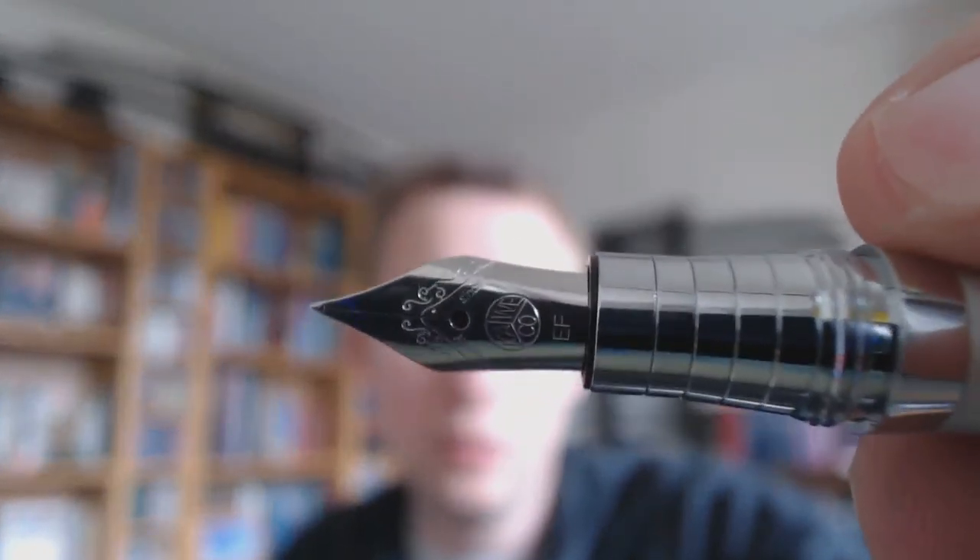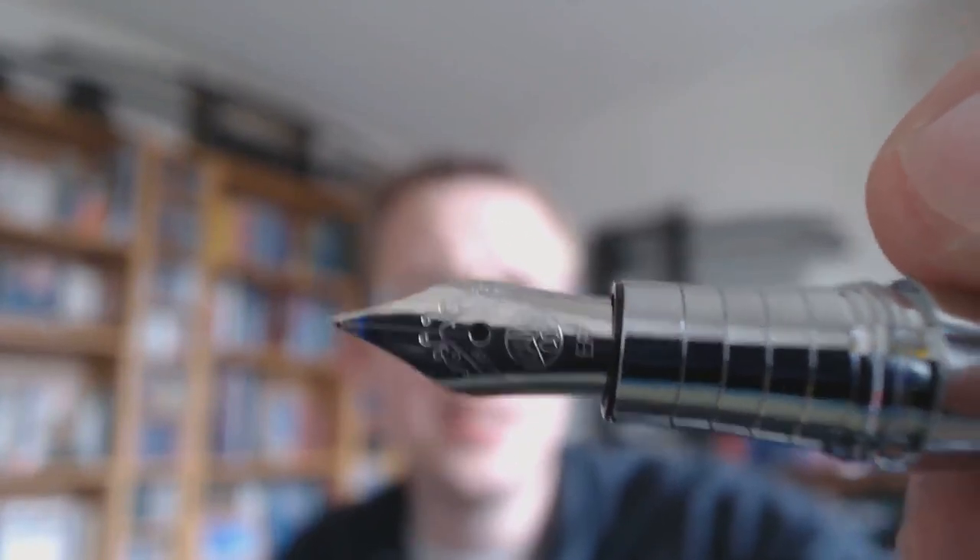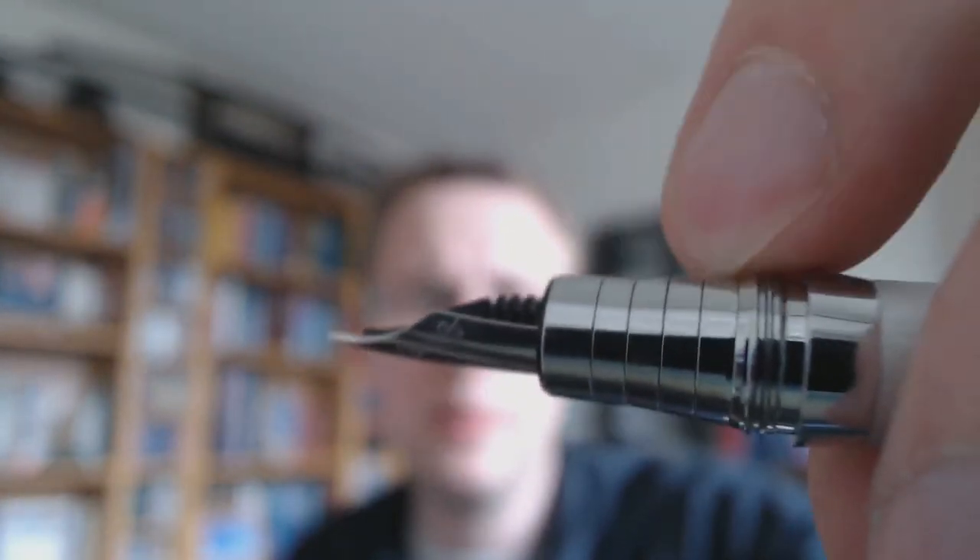You unscrew the cap and then you get the nib. Definitely a Caveco style nib — it's even marked Caveco. This is an extra fine. Then you get the section, which is tapered, has these nice ribs, and then you get these threads. When I saw those threads, I thought that's probably not going to be very pleasant to hold, but I was pleasantly surprised.